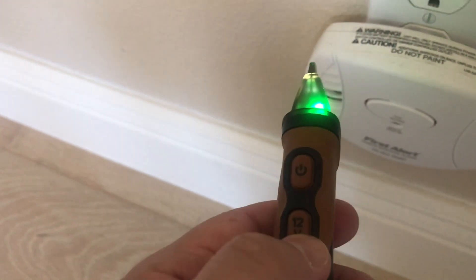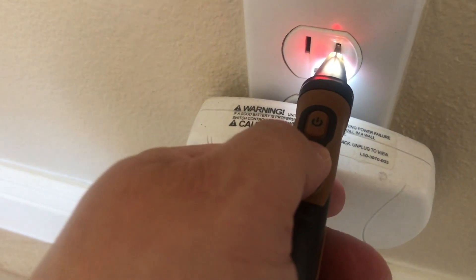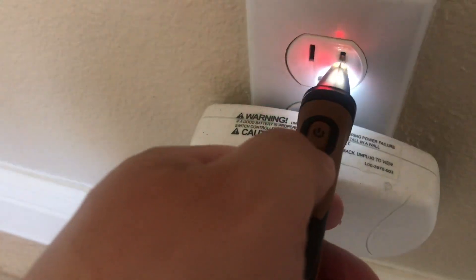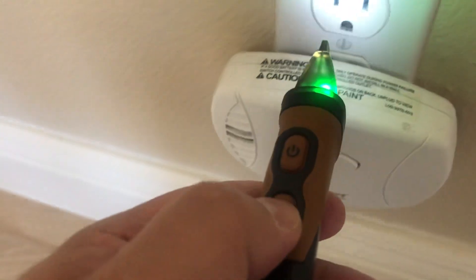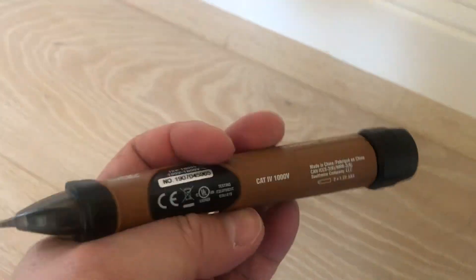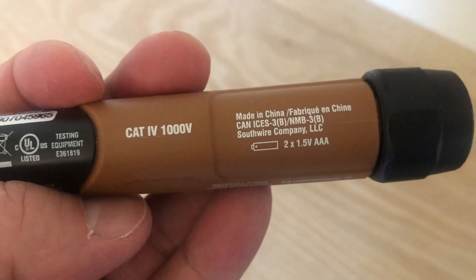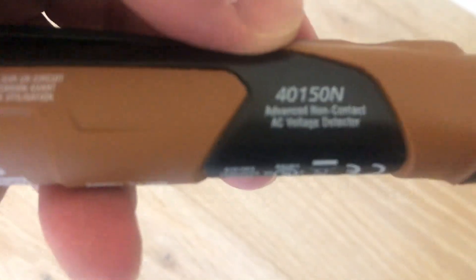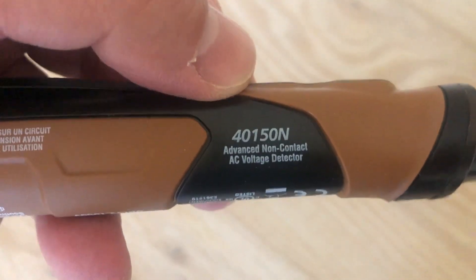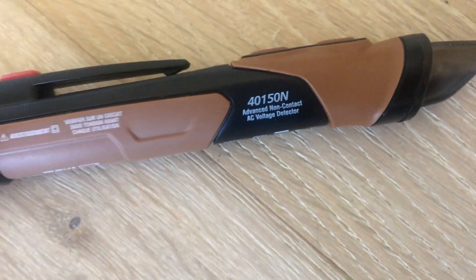I'm not an expert on this thing, but it's a pretty good device overall. The grip is pretty good, and the flashlight is a nice extra. It looks like a quality device — has all the things you need. The model number is 40150N, non-contact, uses two AAA batteries, and it's at a reasonable price.